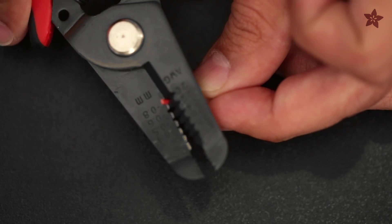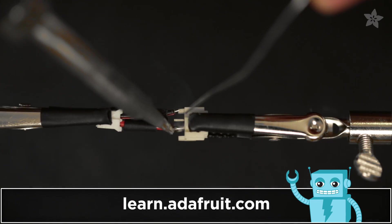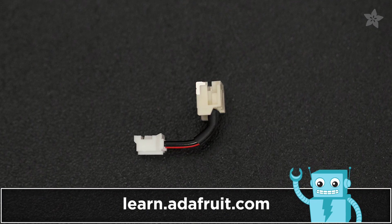You'll need to shorten a JST extension cable to make your batteries plug into the charger without having to take it apart each time you need to use it. Follow our guide on the Adafruit learning system for a full tutorial.